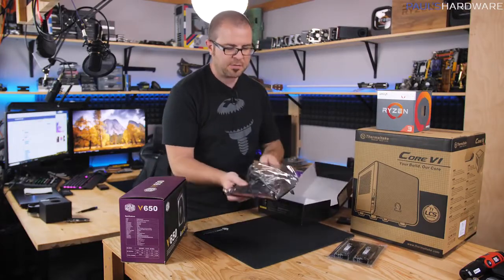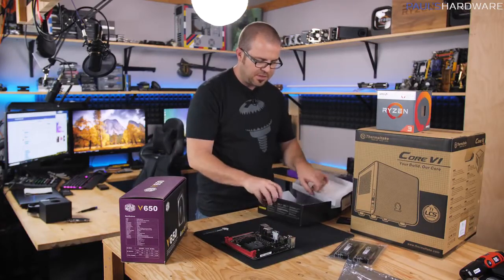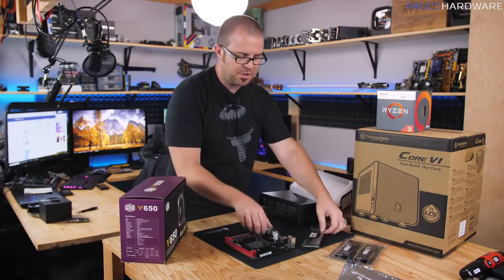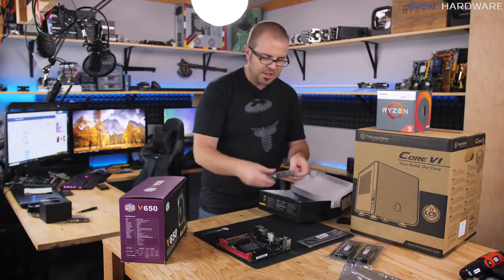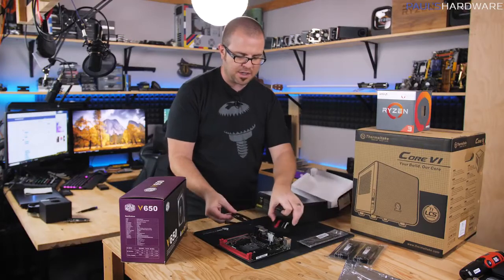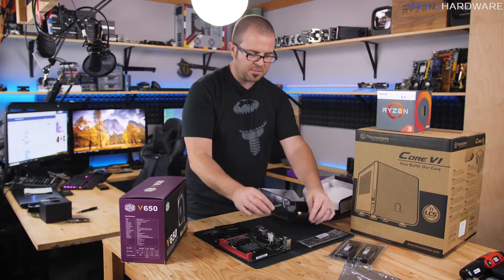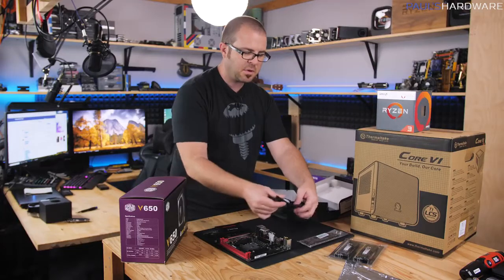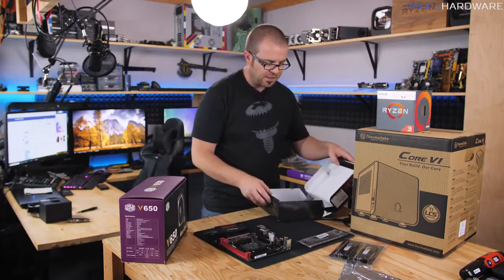Getting our motherboard unpacked, we're going to have the motherboard itself and a few accessories we want to keep ready. This is the IO shield — the input/output shield — that lines up with the back of the motherboard. We'll install that in the case before we put the motherboard in. We're going to need a single SATA cable to connect up our SSD, and we'll also need the Wi-Fi antenna since this motherboard includes Wi-Fi, so we can connect to Wi-Fi to download Windows and updates.